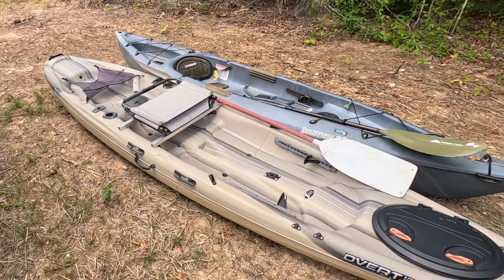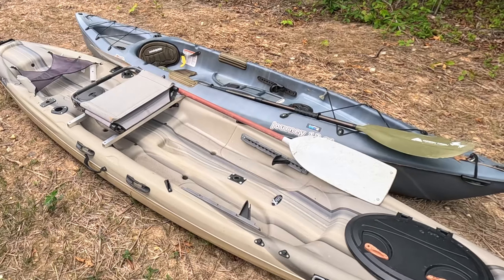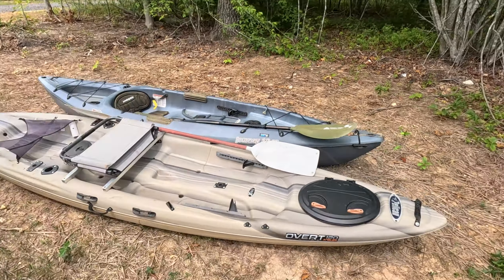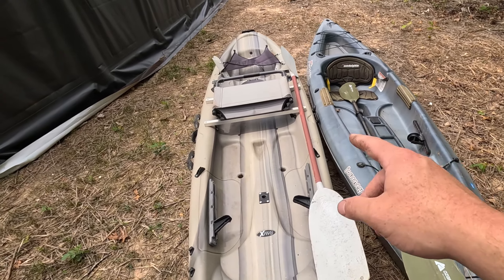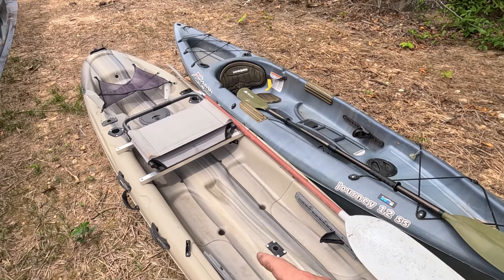And that is why you shouldn't do this upgrade to your kayak unless you plan on doing it correctly. As you can see here, I have two different kayaks. I bought both of them used. The Sun Dolphin on the right is my primary one, and the Pelican on the left is the one that I recently got last winter.